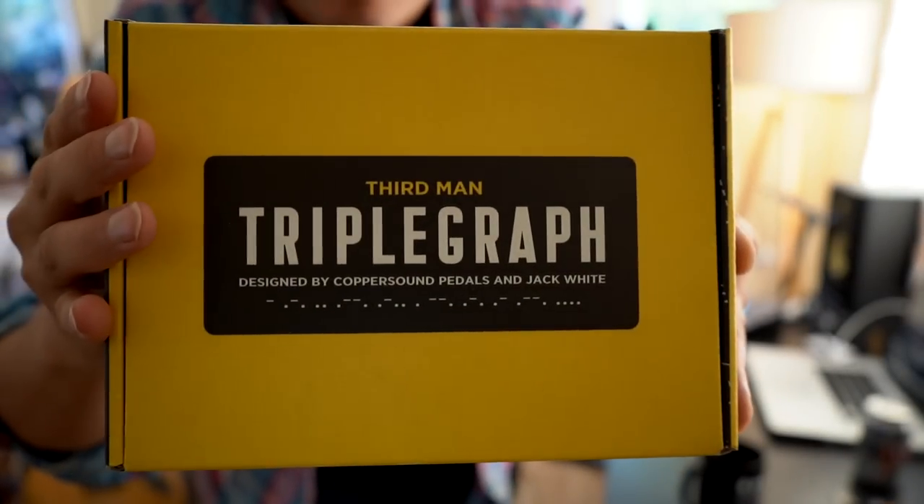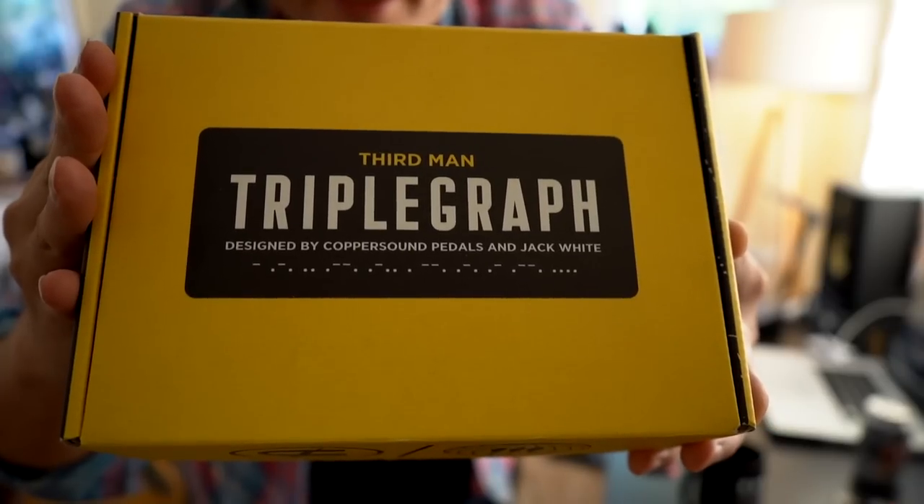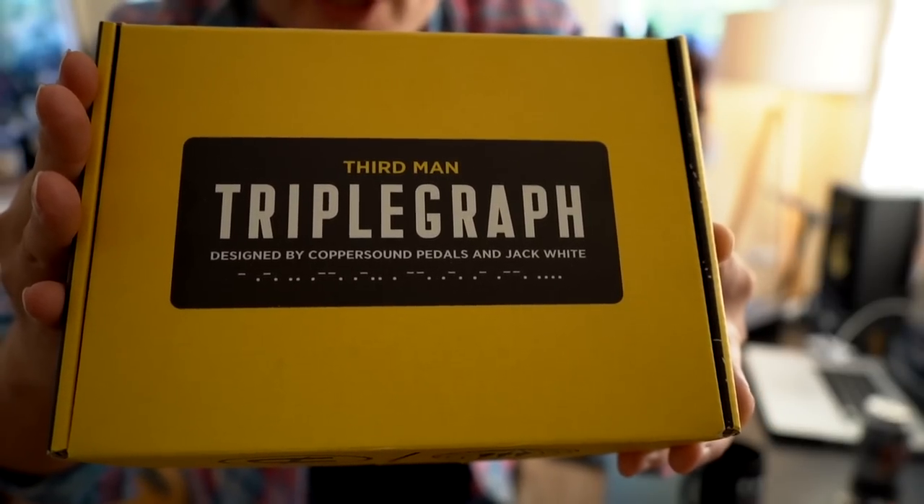Hello everybody, welcome back to the channel. It's been a minute as they say, but today I am super excited to show you this pedal that I've been sent. Really honored to have been one of the first ones to be able to check one of these out. On this beautiful sunny day, as you can see the sun's coming in through my window here, I'm going to show you the Triple Graph — the Third Man Triple Graph, designed by Copper Sound Pedals and Jack White.